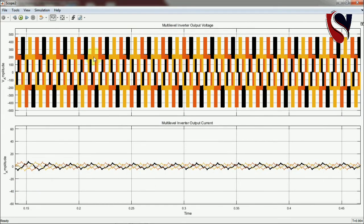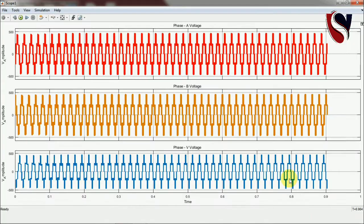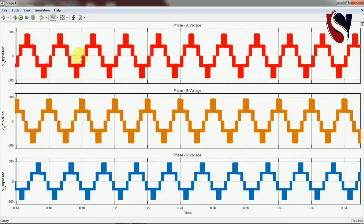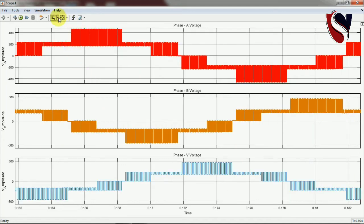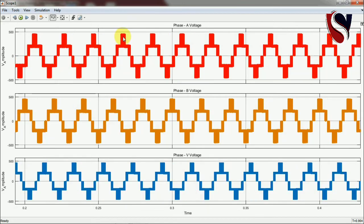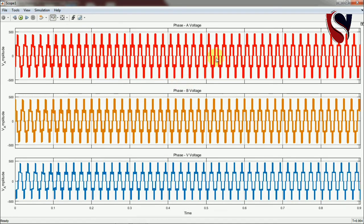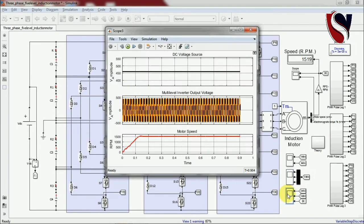Now I'm showing the output voltage and current. You can see the color lines — black, dark brown, and dark yellow — representing the phases and current. Opening each phase voltage, you can see the output voltage of phases A, B, and C. Zooming into Phase A, you can identify the PWM signals and count five levels: first, second, third (zero), fourth, and fifth — confirming the five-level inverter output voltage for each phase.